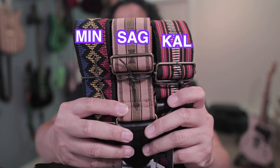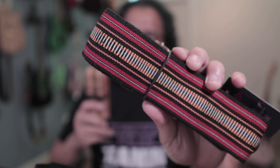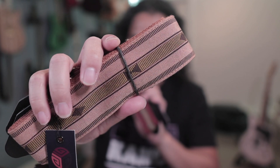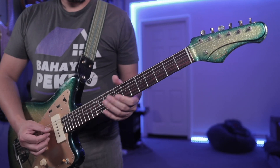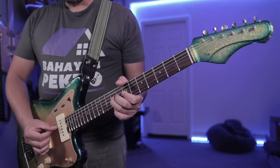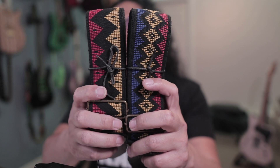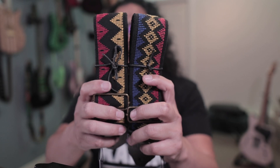Panlipi straps come in three categories: Cal, Sag, and Min. Cal and Sag hail from the Cordillera region of Northern Philippines. These designs invite you to take a closer look and take in the fine details of these colorful threads. Min represents the Muslim region of Southern Philippines, where the designs are bolder and striking even when viewed at a distance.